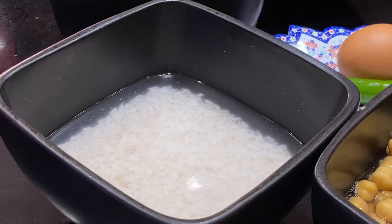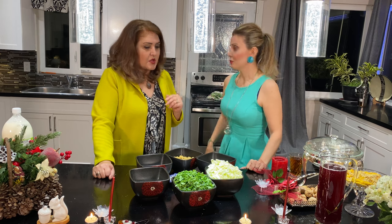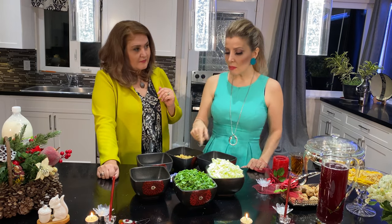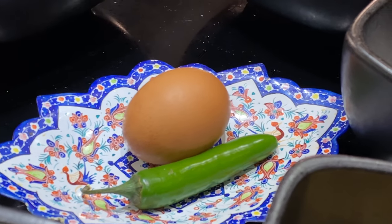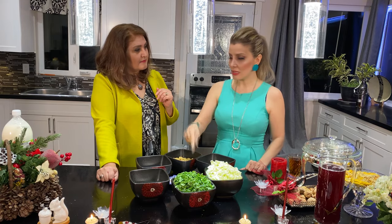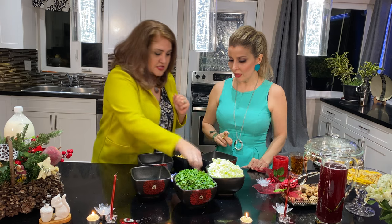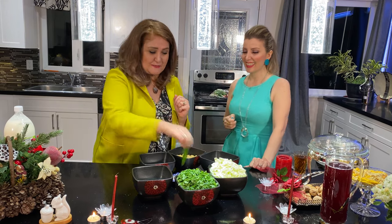This is half a cup of any rice you like — basmati rice or any kind. And this one is just one egg. I use the egg to make sure that when the yogurt is boiling it doesn't chunk, so it prevents that. I also have one chili pepper — I love chili pepper, those are my favorite spice.